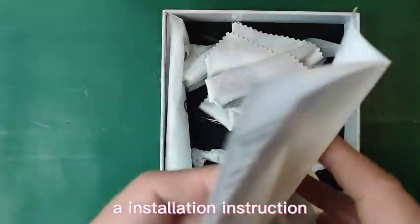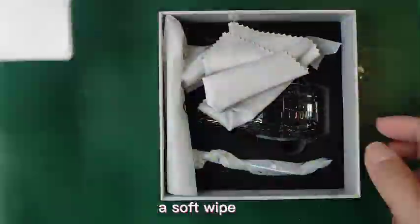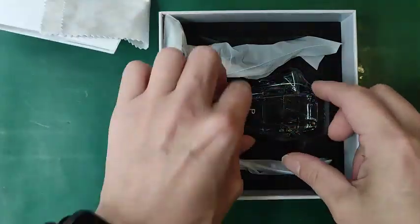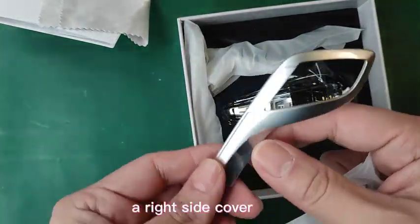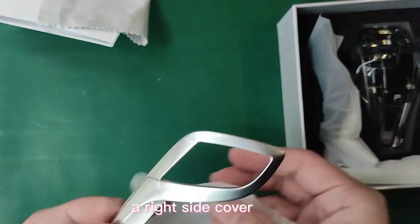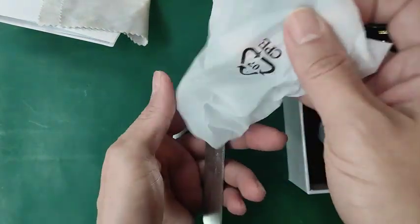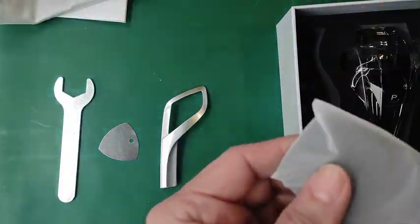The set includes an installation instruction, a soft wipe, a right side cover, and installation tools — a 90A wrench and a pick.